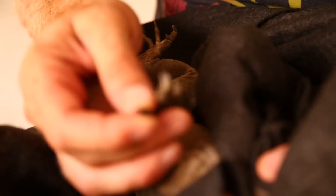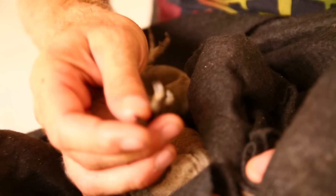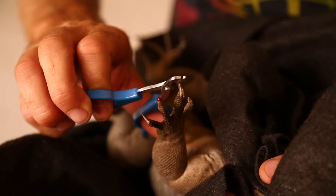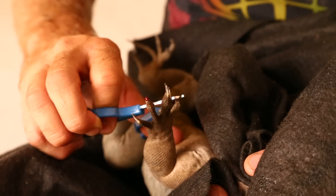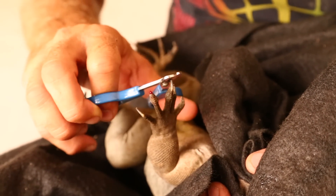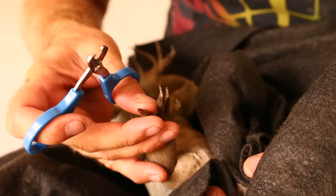He's got an infection in here — he's ripped his nail. It's good that we do this. It's very, very important. From climbing too much they can hurt their nails. He's just panicking all the time. So we really have to be vigilant with this guy.